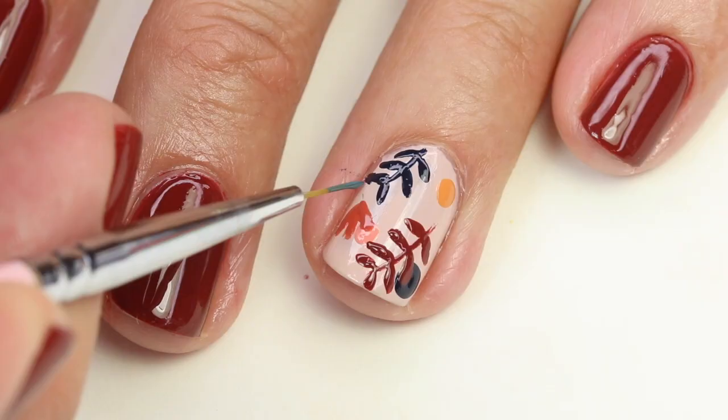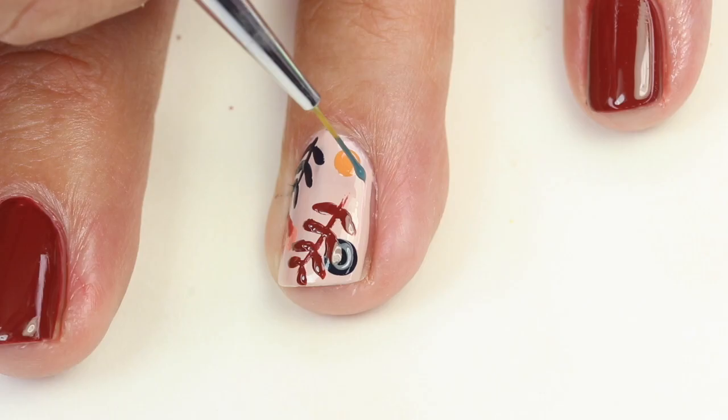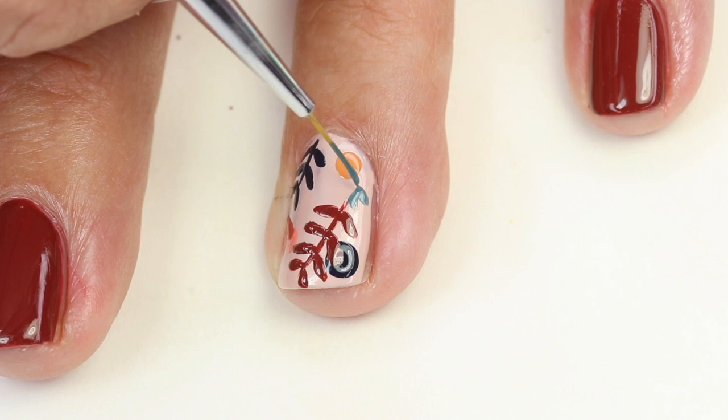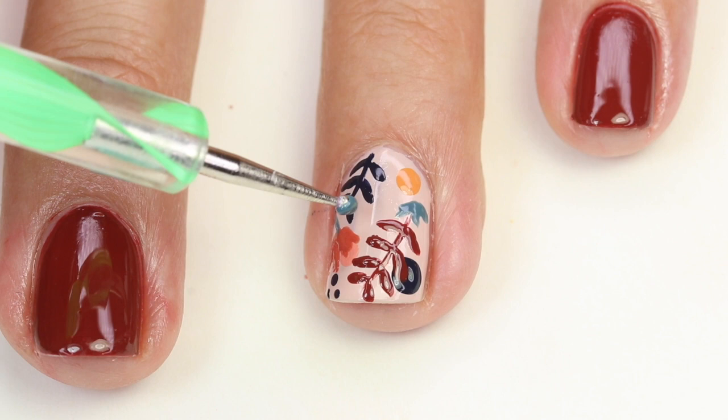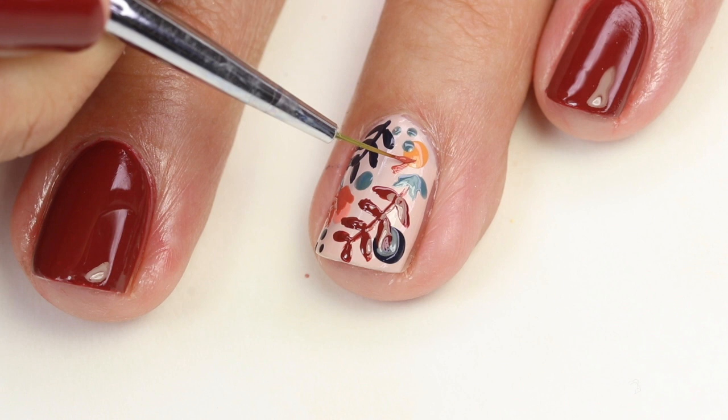I forgot to show this in the beginning, but this blue is one from OPI. I'm doing these little accent polka dots with all the colors that I've used, just to give it a good balance of colors. Lots of different colors, but I think that's what makes this design so fun.